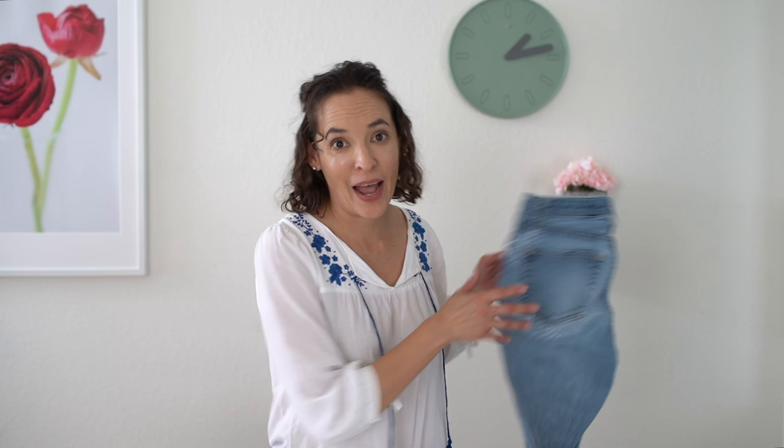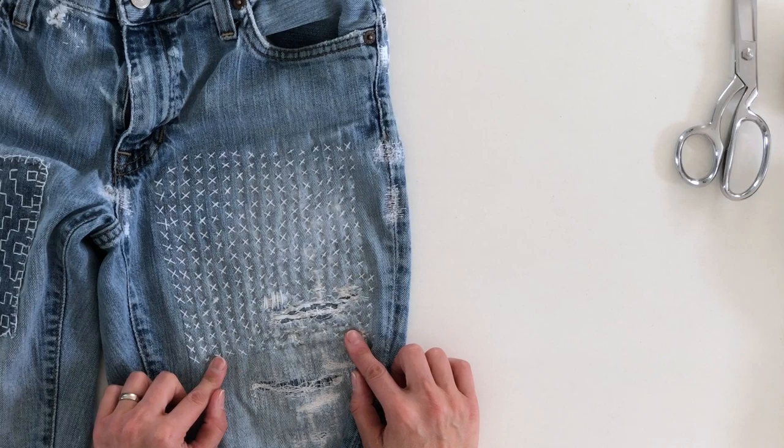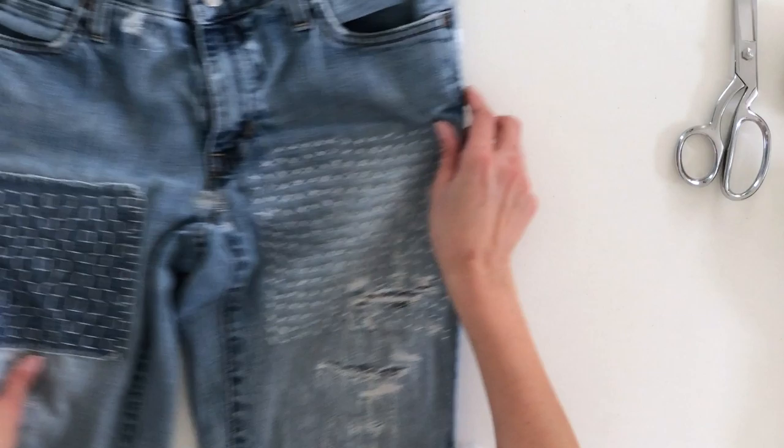Hey y'all, Melissa here with you today. This month's theme is going to be sustainable sewing, and because of that today's topic is going to be mending. I'm going to show you how to patch a hole on jeans without using a sewing machine. I have a different tutorial that shows how to do this kind of patching with a sewing machine, but today we're going to be looking at hand sewing options like this or this to fix holes.